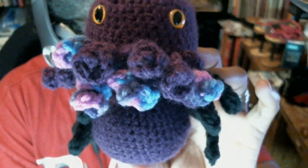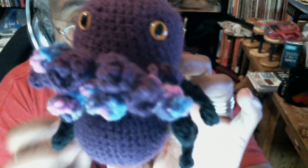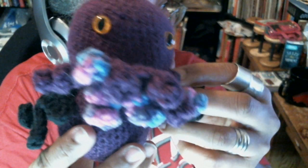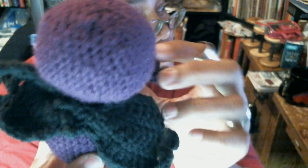So this is Cthulhu. The camera's on the other monitor, that's why it's so difficult to do this. And here's his little wings. So he's finished.